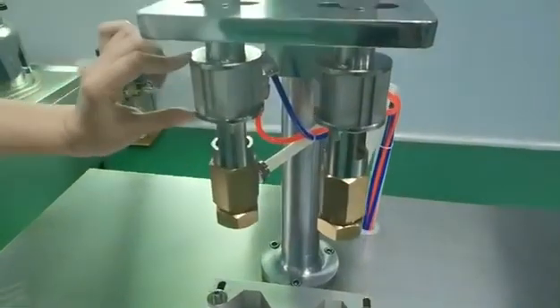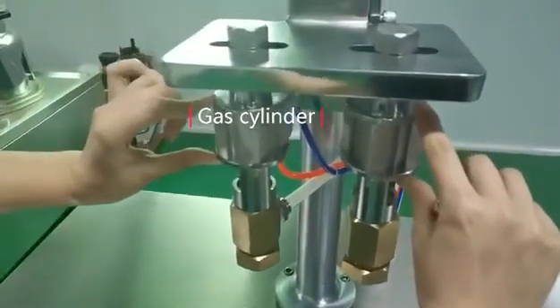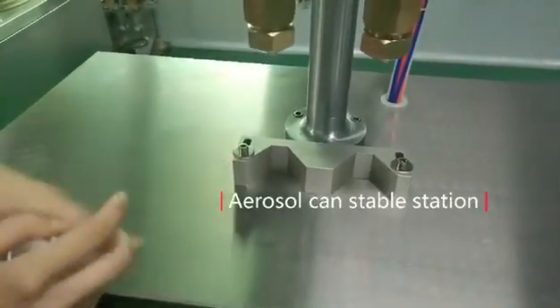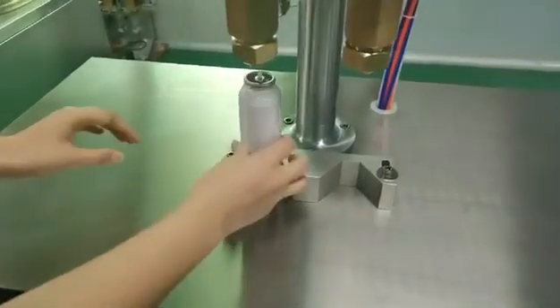These two parts are the gas slider, and this part is the aerosol can staple station. You can put the aerosol hands here.